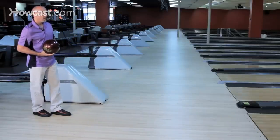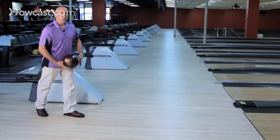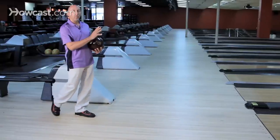When you get the ball in motion, you're actually creating a hinge in your elbow, and it's going to be in a drop swing. What that's going to allow is a free swing, and also it's going to allow your hand to be a little more free and relaxed, so you do get out of the ball properly.